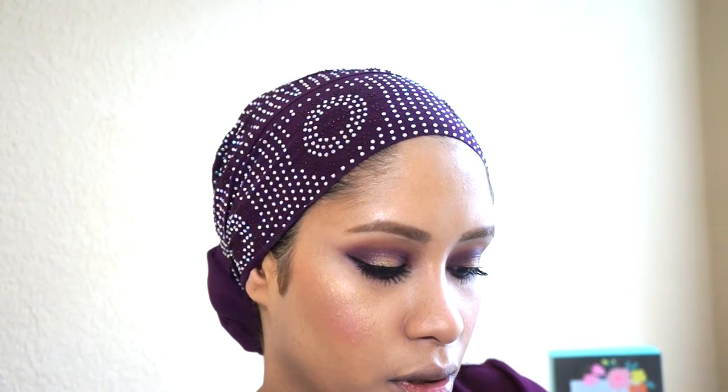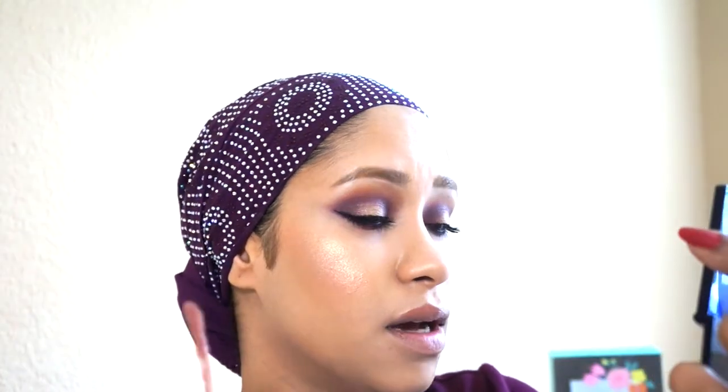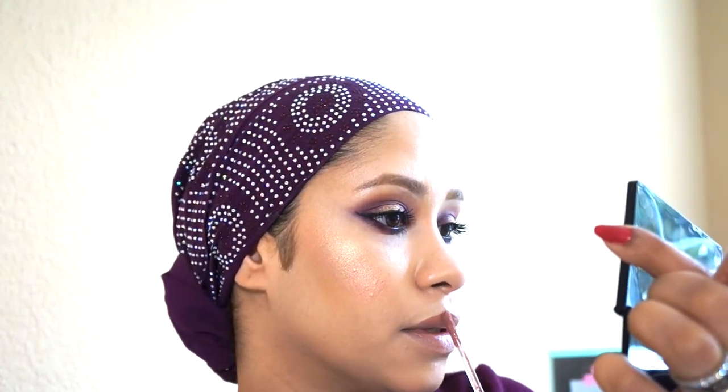Now onto the lips. I am going to be using Celebrity Skin. I feel like a pink might have been too loud with the Pupil eyeshadow — it's just going to be too much. So this is Celebrity Skin. I'm just going to apply it — this liquid lipstick covers the lips and it's such an opaque color.